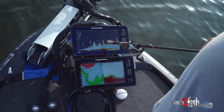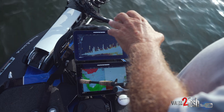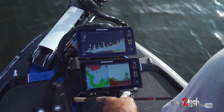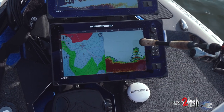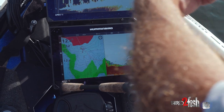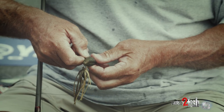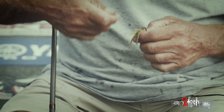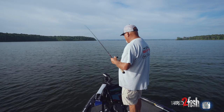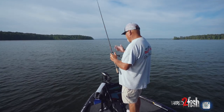We're looking for thicker clumps where this hydrilla is actually canopied off. It's gotten hot — surface temp is 80 degrees this morning — and you can see on 2D how the tops lay over. When we find that, we're gonna take a punch rig and punch off into these deep canopies where the fish are kind of hanging out.